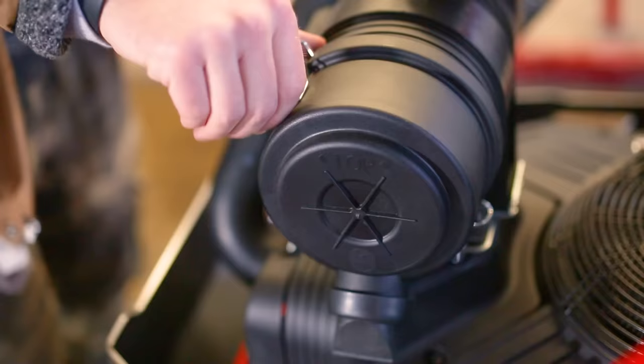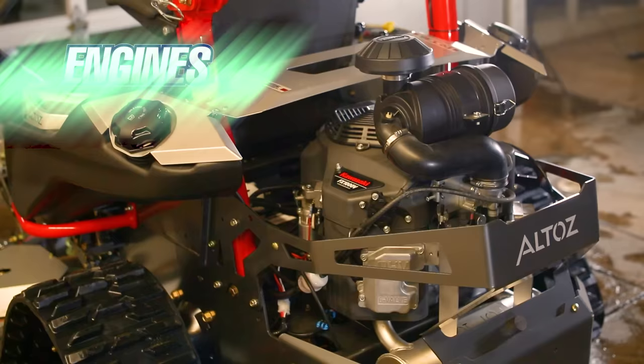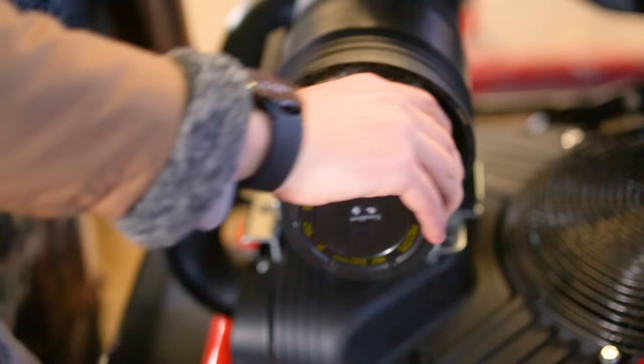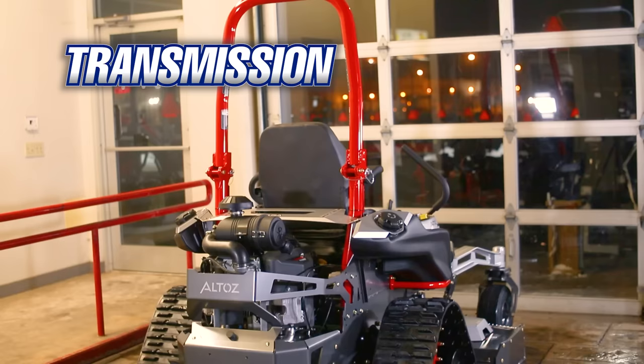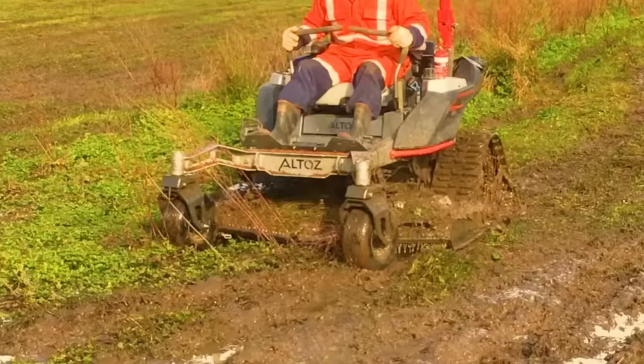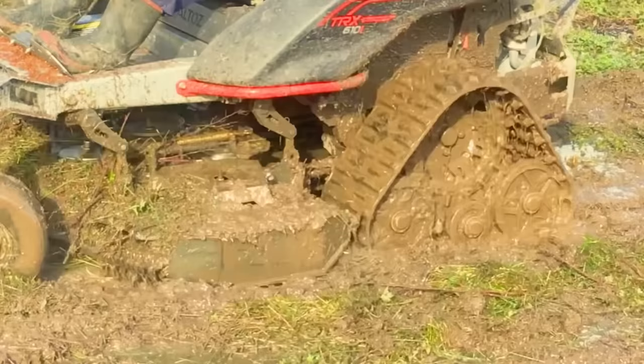Along with dual tanks and dual deck options, the Altos TRX 766 has dual engine options. The first is the Kawasaki FX1000V, 999cc, 35 horsepower engine, and the second is the Vanguard EFI 993cc, 37 horsepower engine. Both are top-of-the-line, professional-grade lawnmower engines. As for the transmission, the 766 features the massive ZT 5400 transaxles by Hydrogear — the best that Hydrogear has to offer — since users of this mower are counting on it to cut grass in some of the toughest situations.